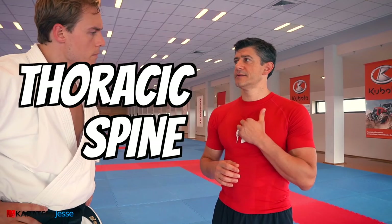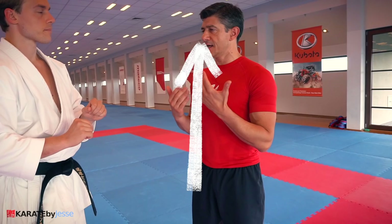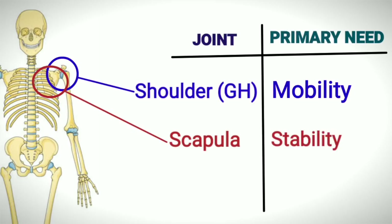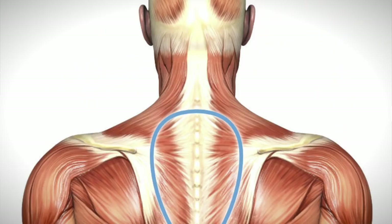We can say that everything starts from our t-spine, because this movement allows you to connect all the joints, pushing down the force — the ground force reacts to your body — and you can perform, always maintaining this joint-by-joint approach, because we have some parts that are movers and some parts that are stabilizers of the movement.